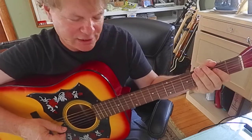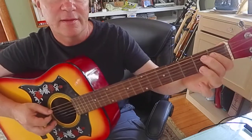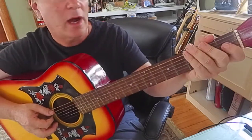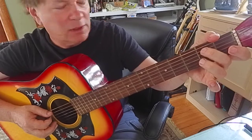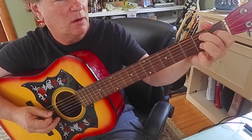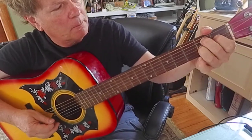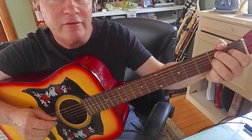I go fourth fret, sixth string, open A two times, A sharp first fret, then the B — that's your target. Think of it as target practice; you're just trying to hit a bullseye, trying to hit that B. Once you get to that B root note, you can assemble your chord. I assembled the chord one note at a time. So I hit that B7 chord — do what you can.